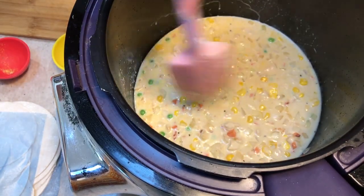Now just close the lid and cook that for two minutes on the quick cook function — two minutes and immediate start.